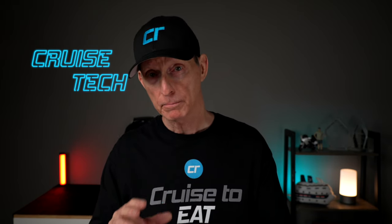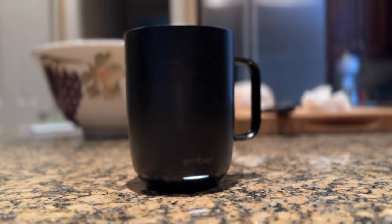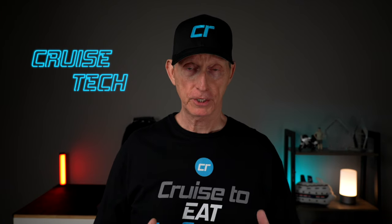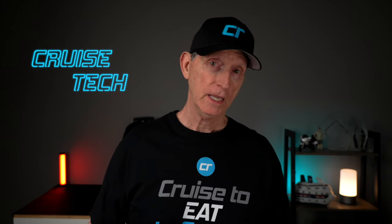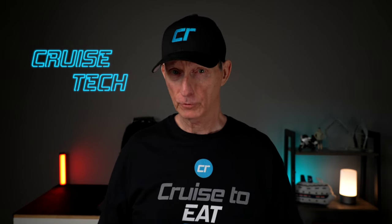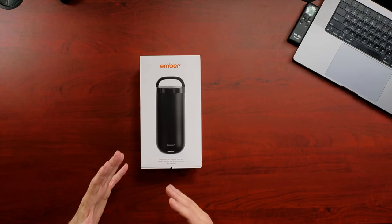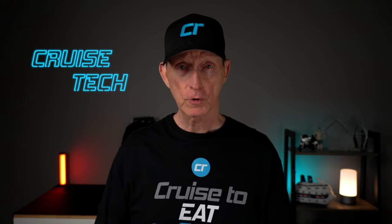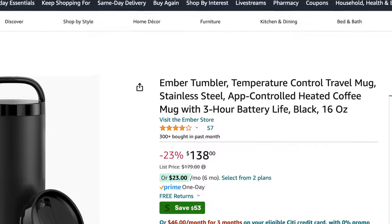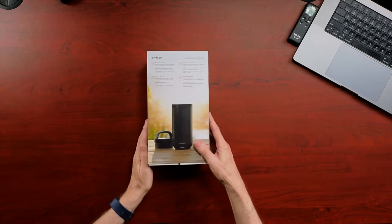I have the Ember Mug, the regular-sized coffee mug that I've been using for probably close to two years. My brother gave it to me as a Christmas gift, and I absolutely love it. It's not really made to travel with, but I use it at home and I've really enjoyed it. This one, however, seems like a form factor that would be well-suited for travel. On the Amazon description, they talk about it as if it is designed for travel.